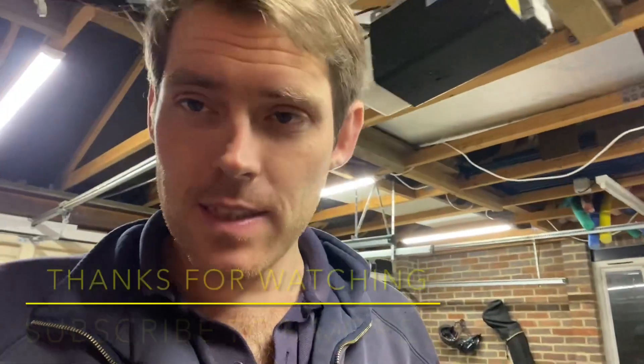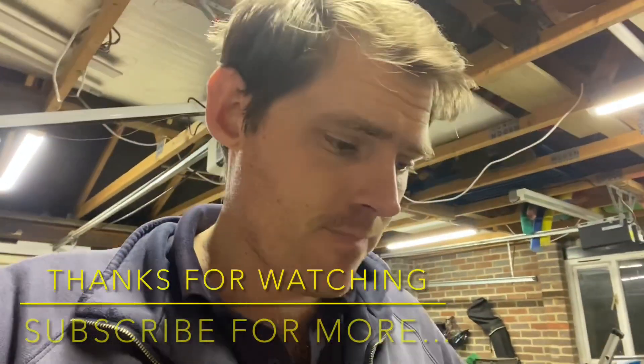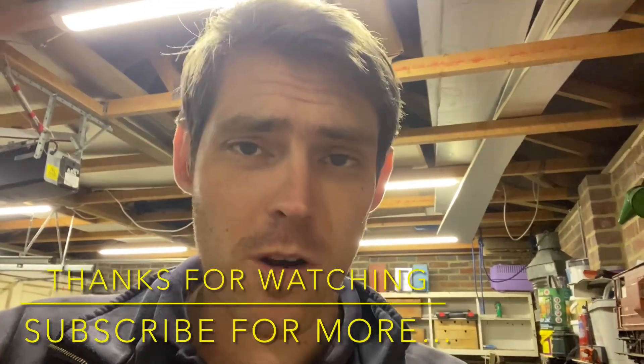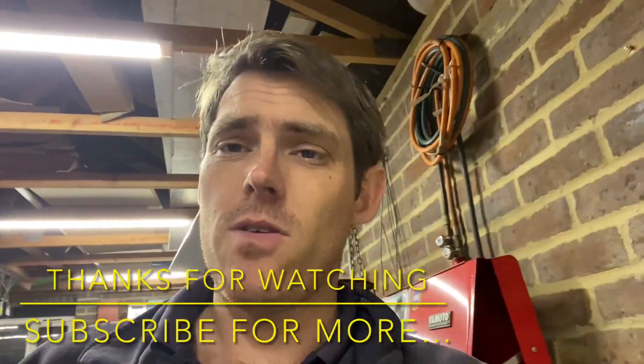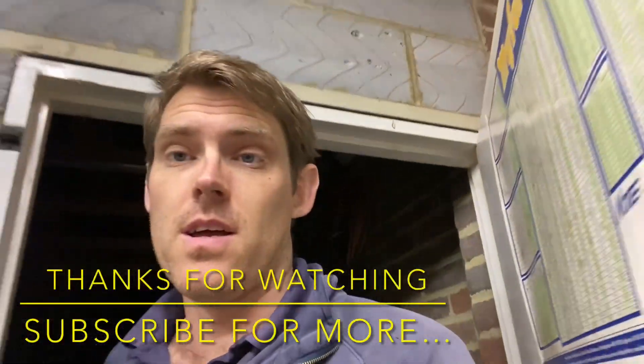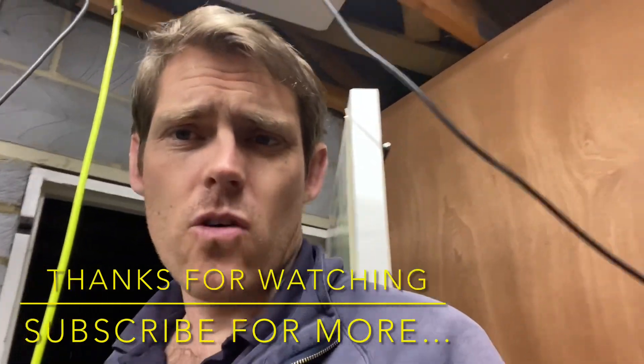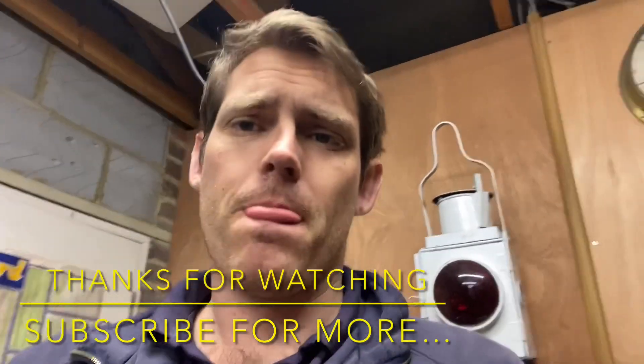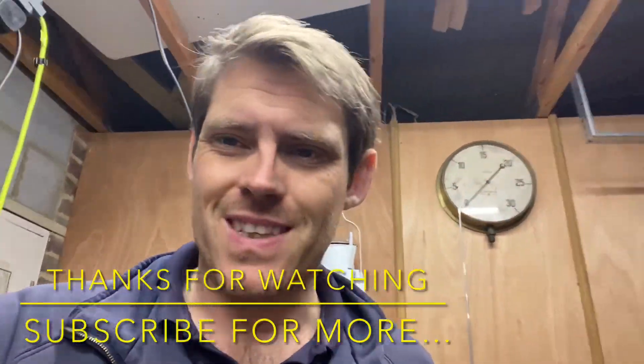For now, thanks for watching. Please come back soon. It's been a pleasure. Like, subscribe, share, tell your friends. I hope you're enjoying what I'm doing. As always, if you've got any comments on what I've done, please do let me know. I will try to incorporate any suggestions in the future. But for now, good night. See you soon.